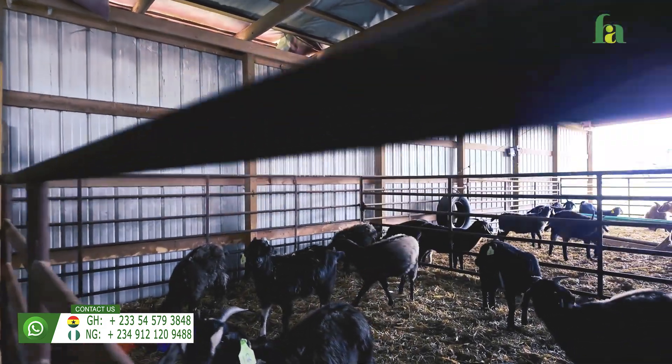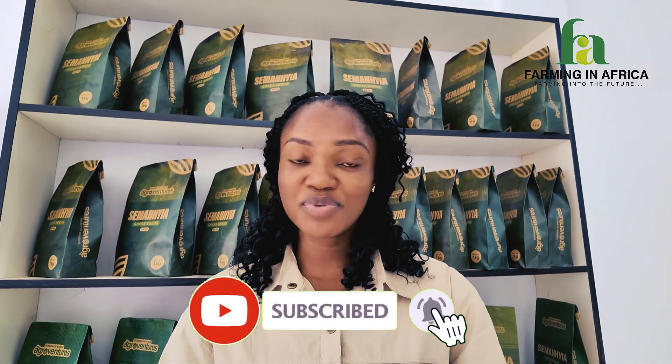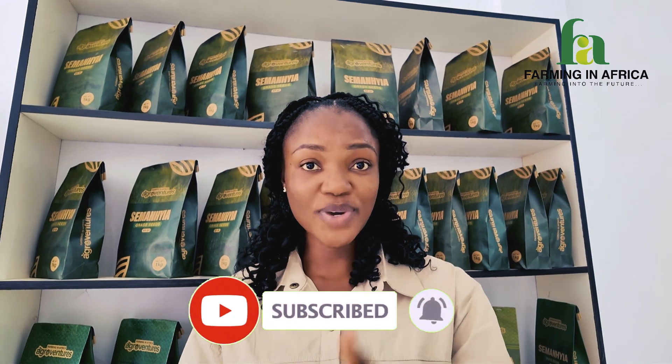Thank you for watching thus far. If you've enjoyed what you've watched, please hit the subscribe button so you don't miss any more content like this. It would also help reach more people with similar interests, so by all means hit subscribe — and thanks for watching, enjoy the rest!